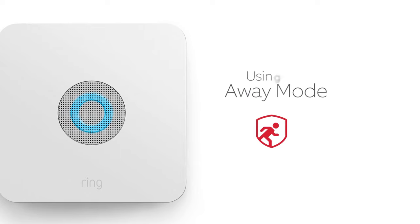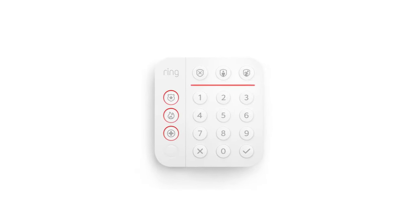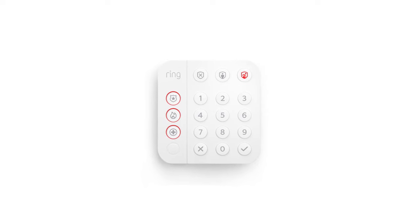When you use Away Mode, your Ring Alarm will begin to count down the exit delay, allowing you to leave the house before the system is armed. When the exit delay is finished, Ring Alarm will be armed.